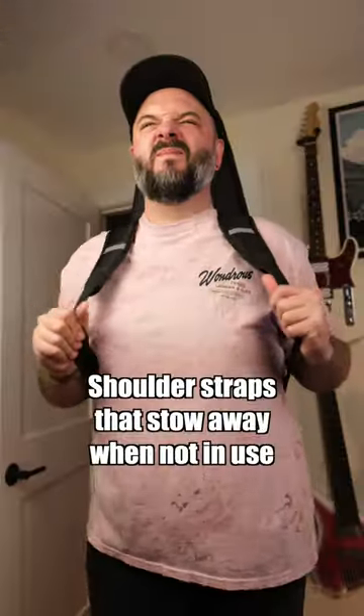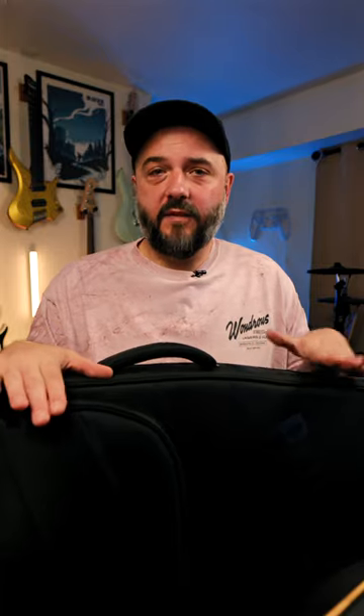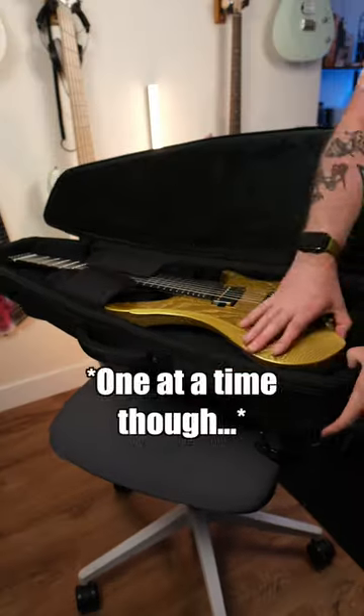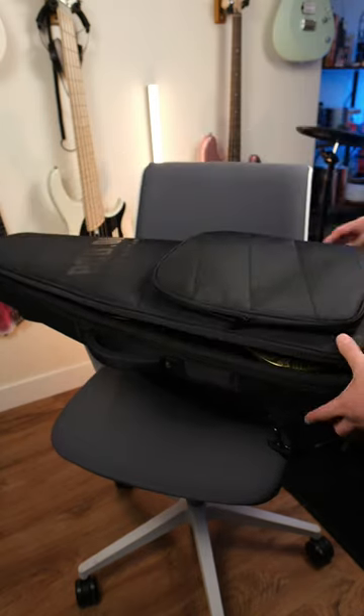This gig bag holds up insanely well in my testing so far. I've taken it on vacation once — it survived the car ride and a puppy laying on top of it. It definitely competes with other premium gig bags from brands like Kiesel or Strandberg. I think it has a little more room than the Strandberg bags and it's just as nice. The kicker is it's made to fit multiple guitars — not just one body shape or string count. In my testing it fits 6, 7, and 8 string guitars.